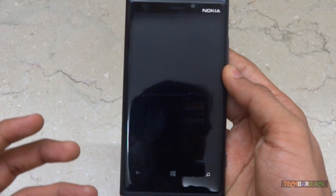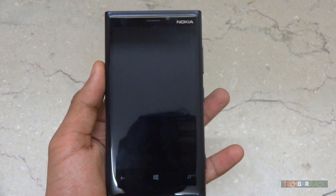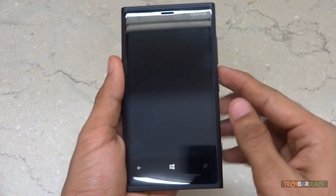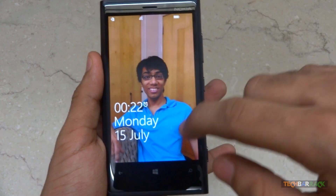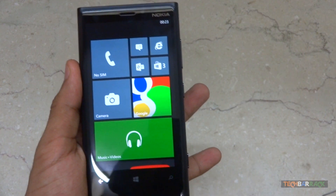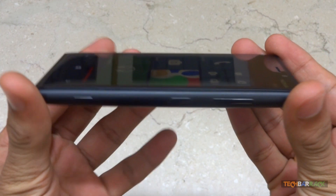The Nokia Lumia 920 sports a 4.5 inch display with a pixel density of 332. Though it has a resolution of 1280 by 768 and not 1080p, the display looks great and it makes use of Corning Gorilla Glass 2.